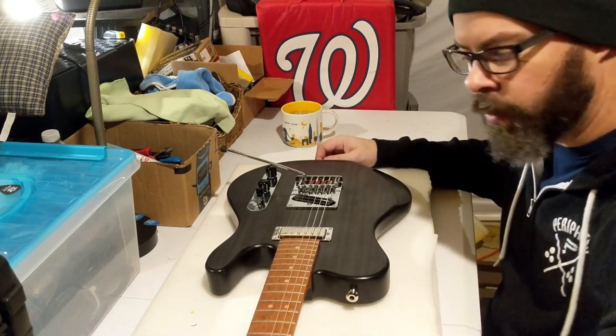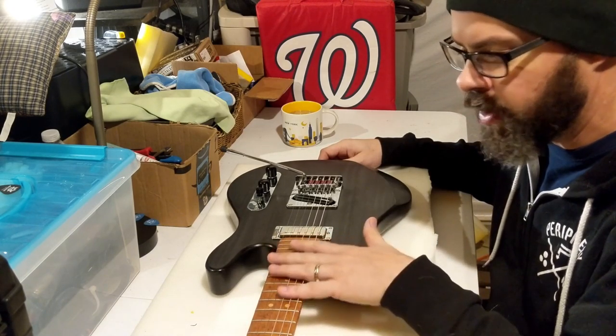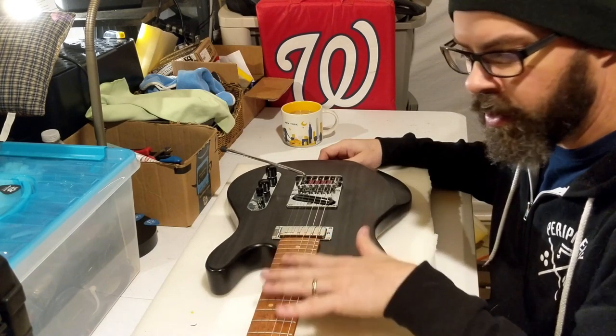I've got it dialed in exactly where I want it. I've got the Tremkem figured out, I've got the pickups figured out, the switching, I kind of know where all the tones are now, and it's awesome. So what I wanted to do was go through and do an in-depth tech review. This is not a playthrough. If you want to see that, check out the first video, listen for the new record, because this thing will be on it.